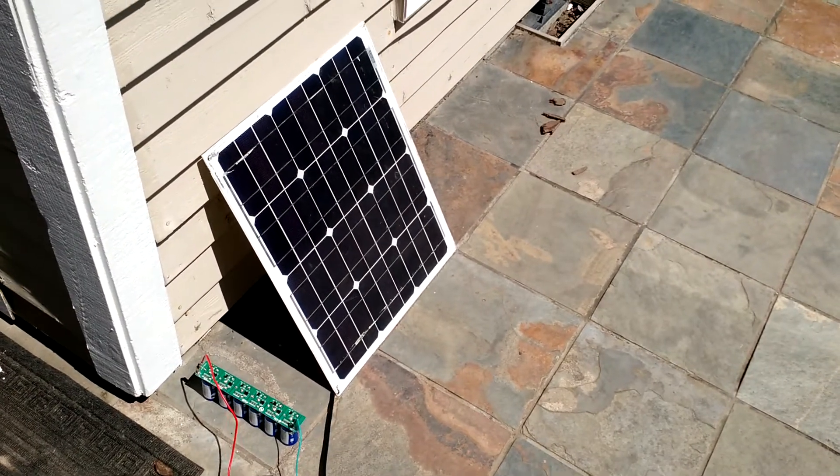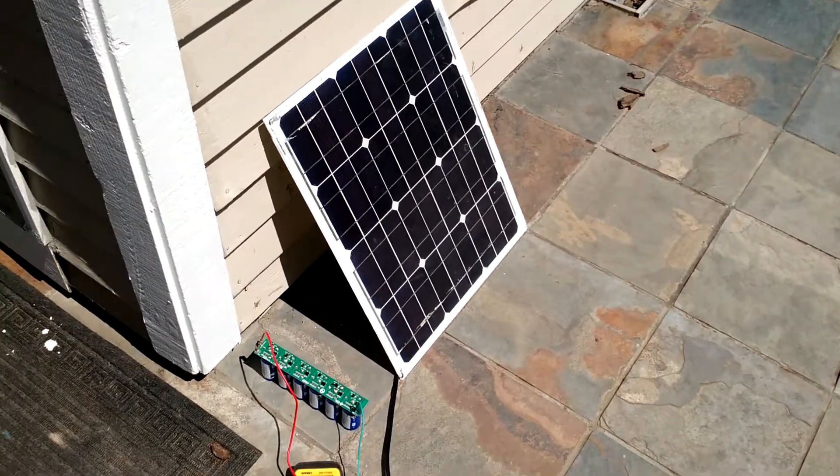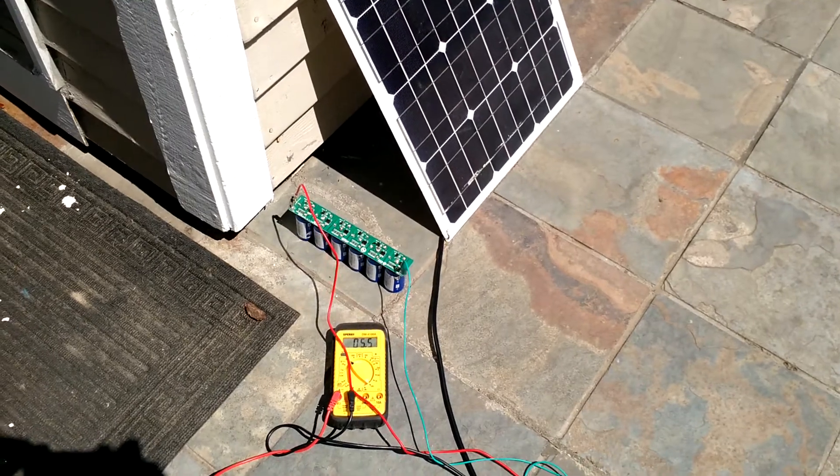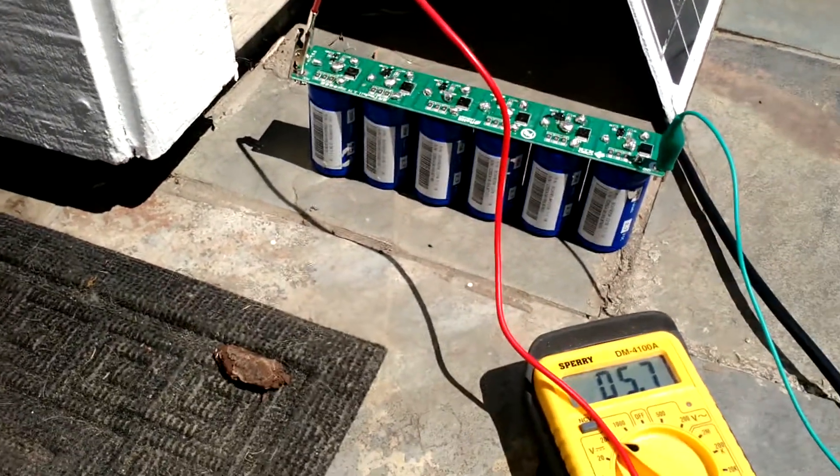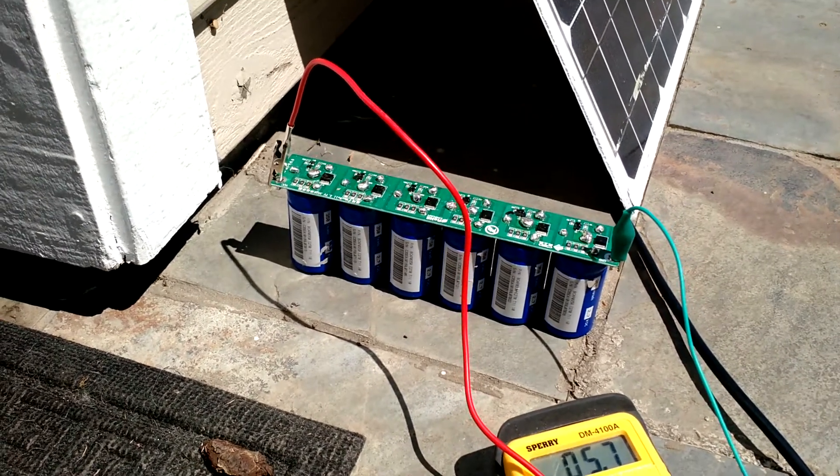TribZero here. I've got this 30-watt panel hooked up directly — well, almost directly — to this bank of super capacitors, 300 farads each in series.